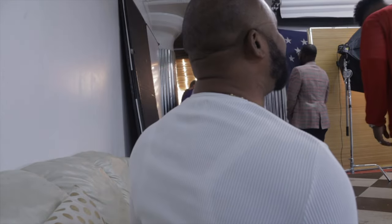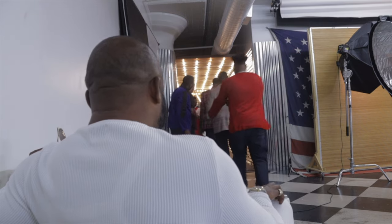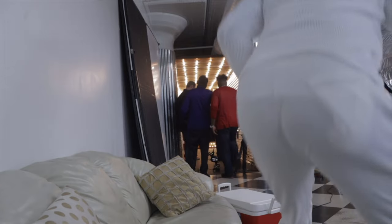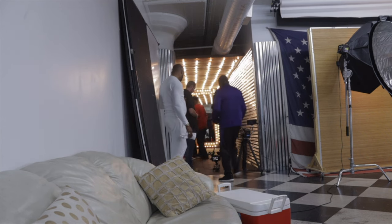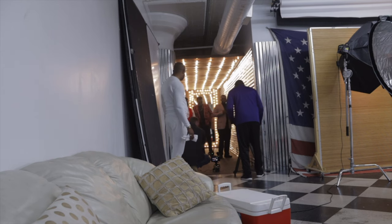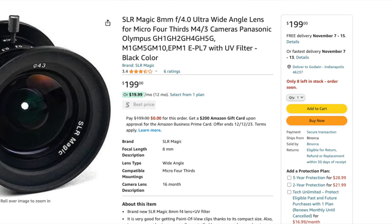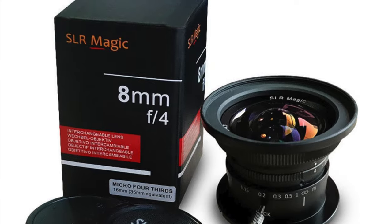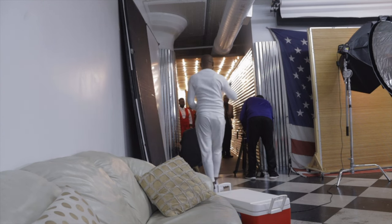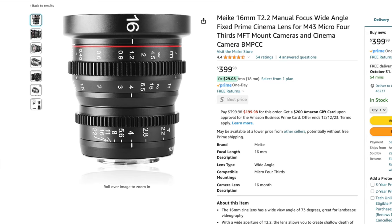The first obstacle I faced was on day one: I brought in only one lens. The lens I had was actually the backup lens — the SLR Magic 8mm f/4. It's not the sharpest lens but it's wide, portable, and very lightweight. If I hadn't thought to bring it as backup, it would have been terrible — I would have had no lens at all. The 16mm Meike lens, which was the primary, didn't make it to location.